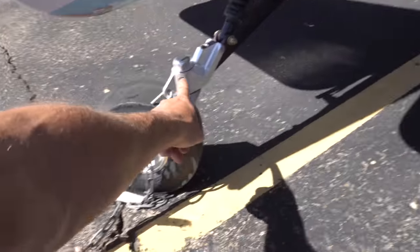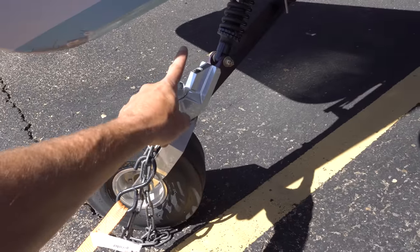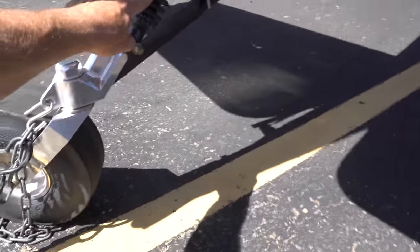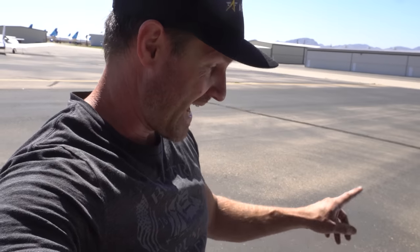This is a Tundra Light tailwheel. I do have a lockable tailwheel right here — I haven't installed it yet because I ran out of time, but there's a little lever you can run into the interior to lock it straight for a crosswind takeoff. It's four inches wide by ten inches tall — this is the T3 suspension. I've used it now for a month or so and it's been really good. Just last week I landed on a sandbar — pure sand — and it just glided over everything. Having it four inches wide is ten times better than the old pizza-cutter tailwheel.